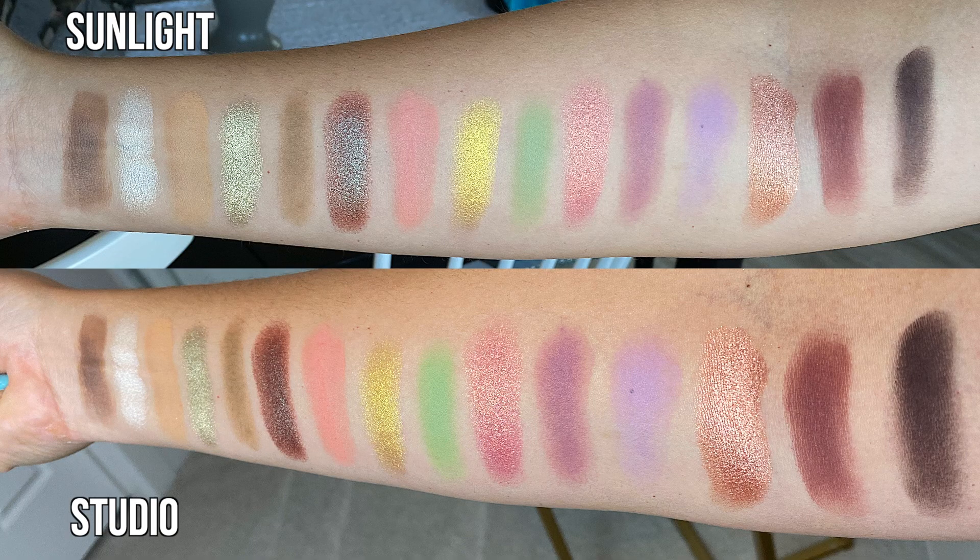I'll be showing the swatches in both sunlight and studio light so you can see the difference. Well done to Mel for putting this palette together — I'm so excited to keep diving into it. If you were able to get it, let me know your thoughts and what looks you've created, because I feel very inspired by you guys. Until next time, take care, good luck with the giveaway, and thanks so much for watching!